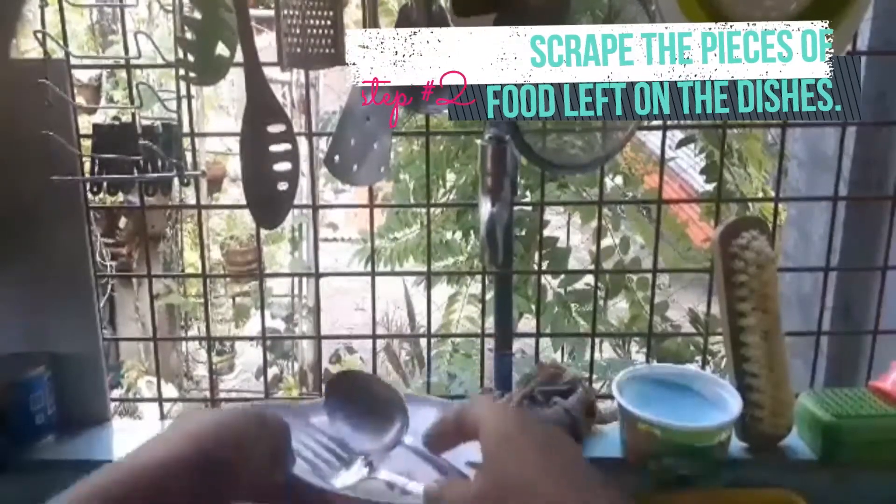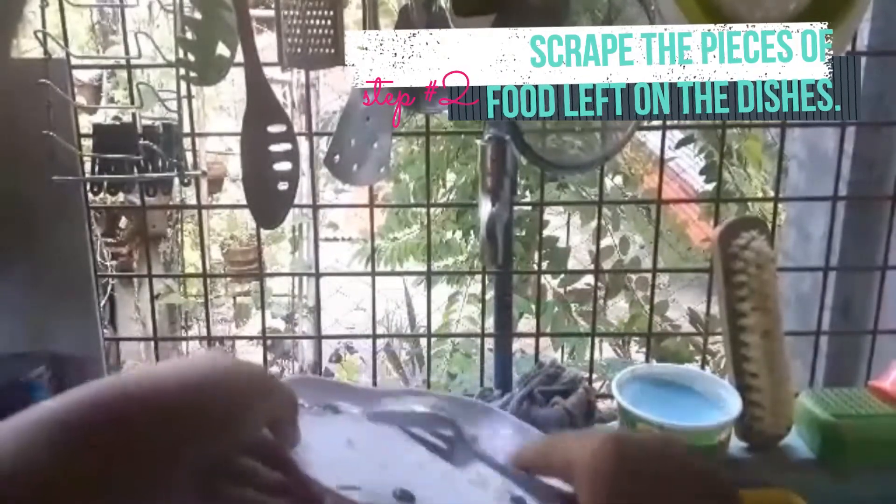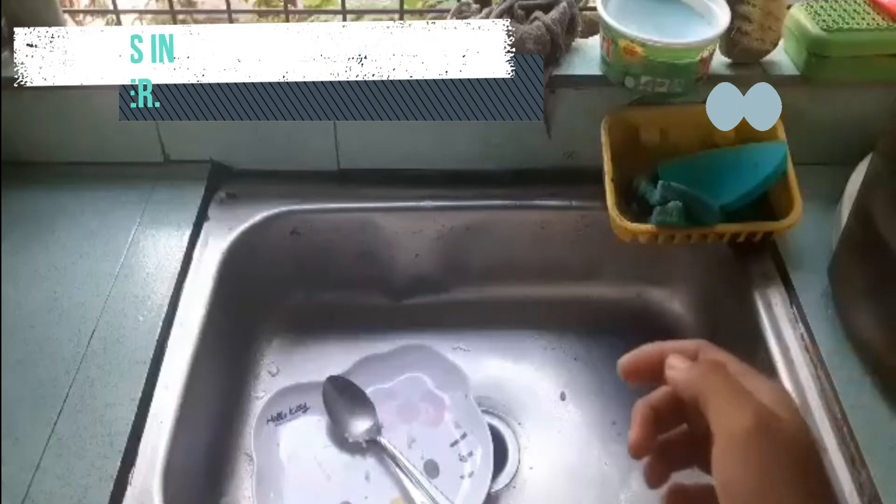Scrape all large pieces of food off the dishes and place them in a compost bin or garbage can. Stack the dishes in the proper order.